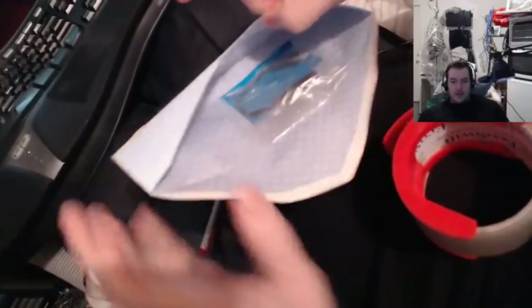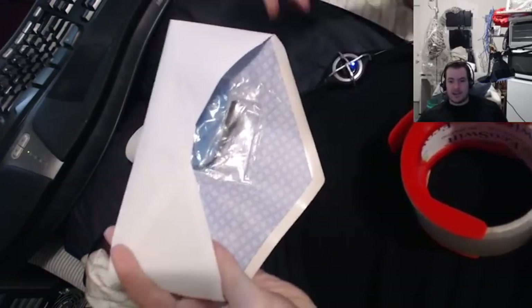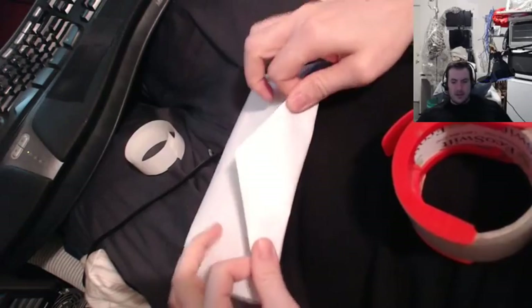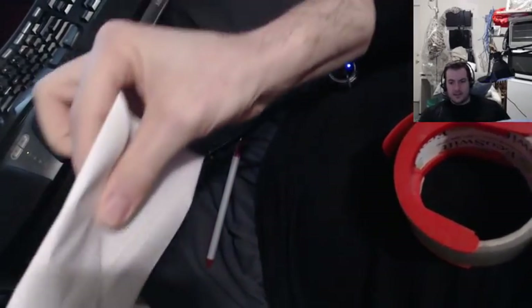But the problem is when it gets mailed — if you put a heavy object in an envelope it will actually rip out the side, because the high speed sorting machines put your mail in and send it through really fast. When it changes directions or goes too fast, the heavy object rips right out of the envelope.